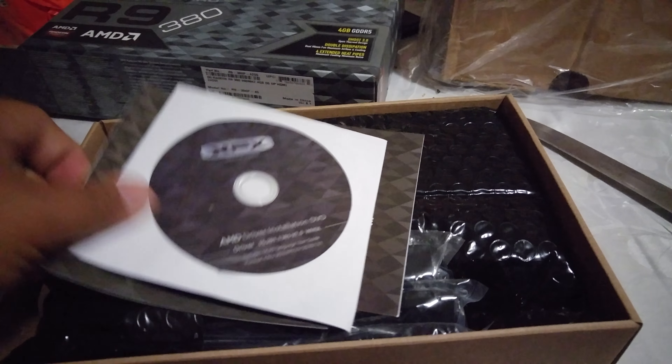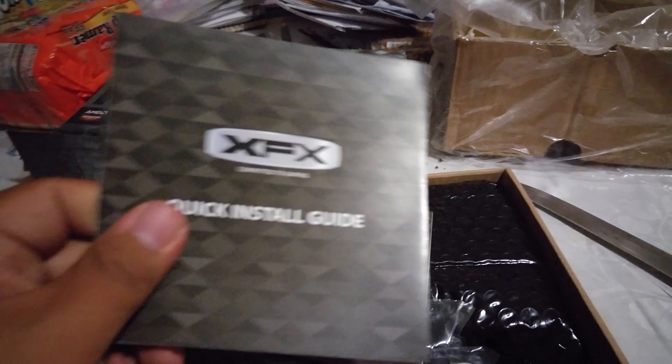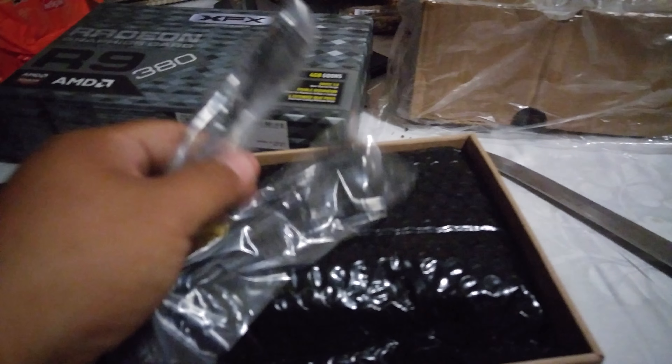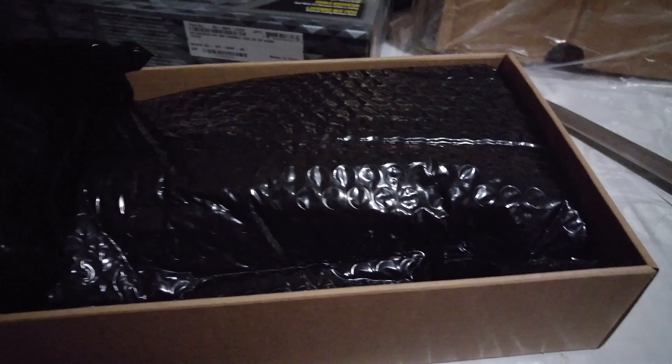So I'm guessing here — you can pop these two. These XFX boxes. That took a fucking battle. So you got CD drivers, a guide, another guide, your adapters, and another set of adapters. And here is the main event.